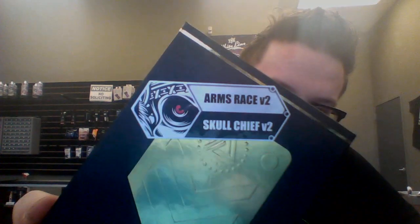Hey guys, what's going on? Cody from MattVapes Easley here and I got a new video for you today on a device that we just got in. It is the Limitless Arms Race V2. This is the Skull Chief V2 edition.